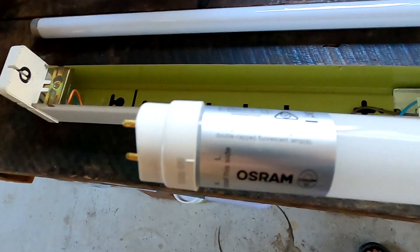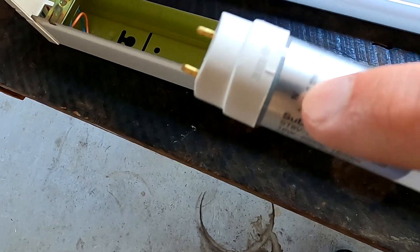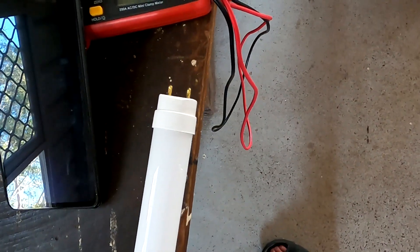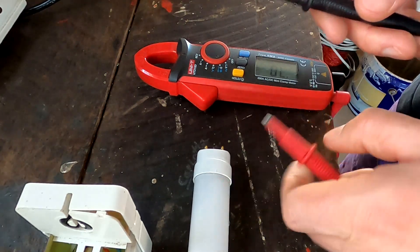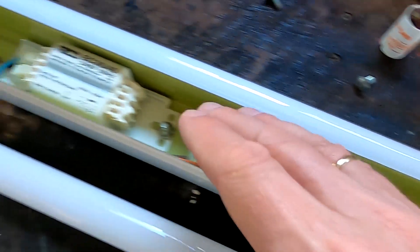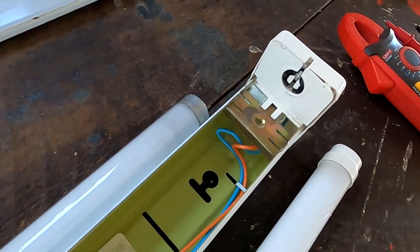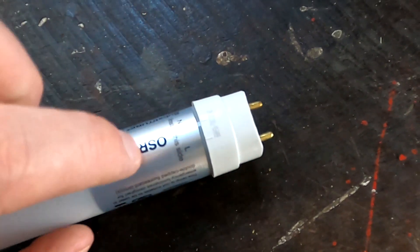Looking at the Osram LED replacement tube, it says 'install this side neutral, L for phase or active' — that's where the silver sticker is. On the other side there's nothing. I put my multimeter on continuity test and measured the two contacts on the dead end. There's just a piece of wire across those two pins — nothing else. Since all components are in a series connection, the LED tube should work if we just connect active and neutral on the sticker side, with nothing on the other end.